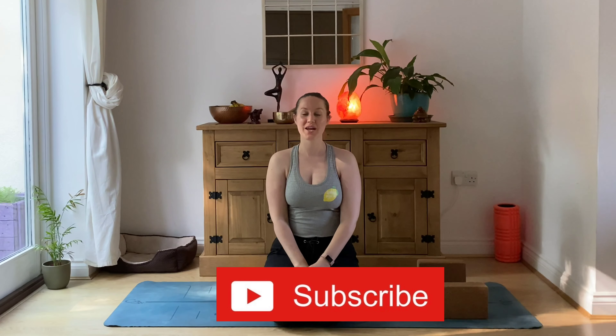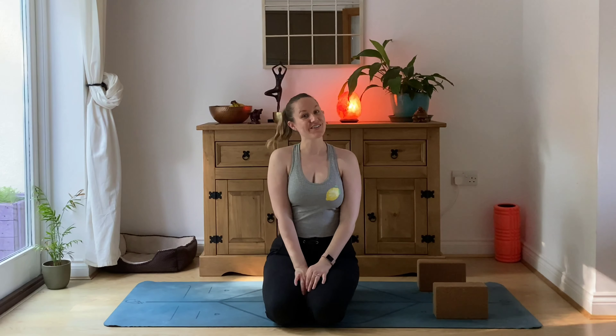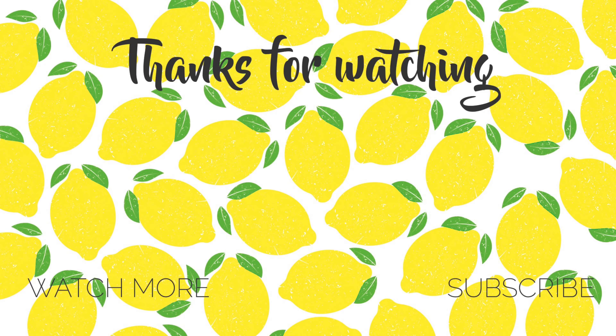Thanks so much for joining me today for pregnancy-safe sun salutations. I hope you enjoyed it. If you did, be sure to give this video a big thumbs up so I know what content you're enjoying, and don't forget to hit that subscribe button so you don't miss out on any future posts. Let me know in the comments the next pregnancy-safe video you want to see. I'll see you next time, bye!